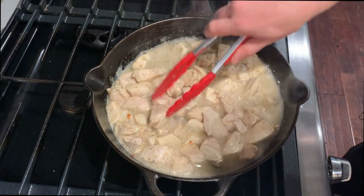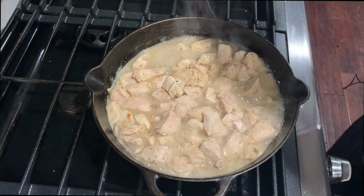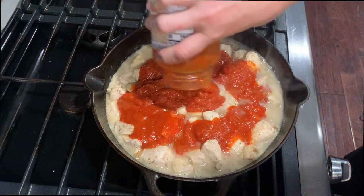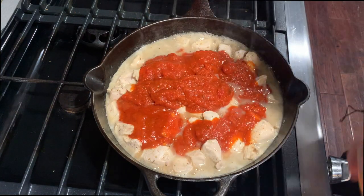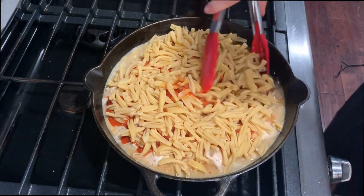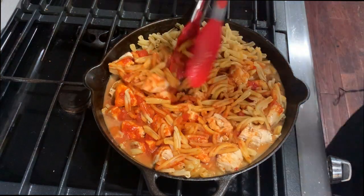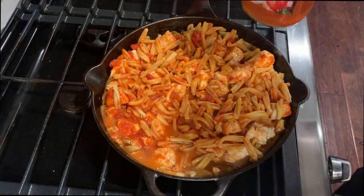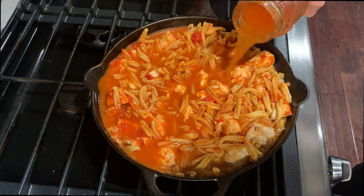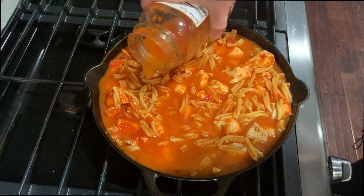Once your chicken is cooked through, add a 24-ounce jar of marinara. Then add your pasta — that's about 16 ounces or so. Go ahead and mix that up a little bit, then fill up your marinara jar with water and pour it in. You're really trying to cover most of the pasta — be careful as you may fill up a good chunk of your pot.